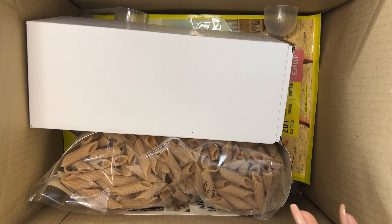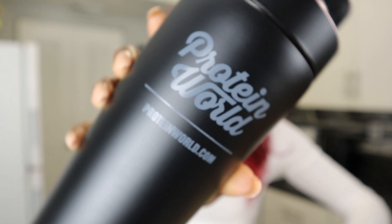Do you guys open your packages with scissors or are you reckless and use a knife? Okay, so four items. We have a shaker — I've never had a shaker before. It has Protein World right there. I like the material. It does not have those strong chemical smells that a lot of containers may have when they come through the mail. I've never had a shaker before — I've had personal blenders, but never a shaker. So this is going to be interesting.